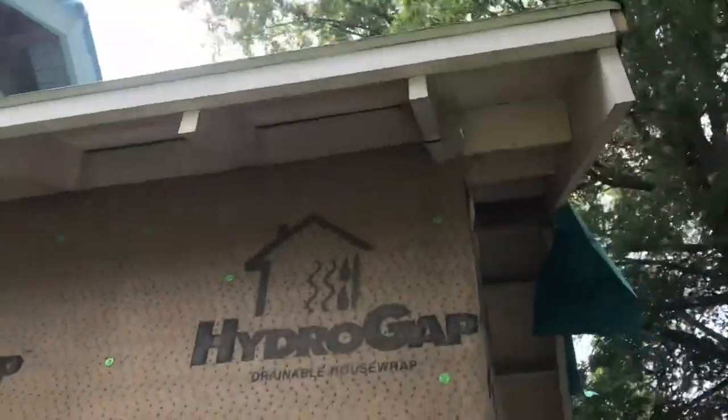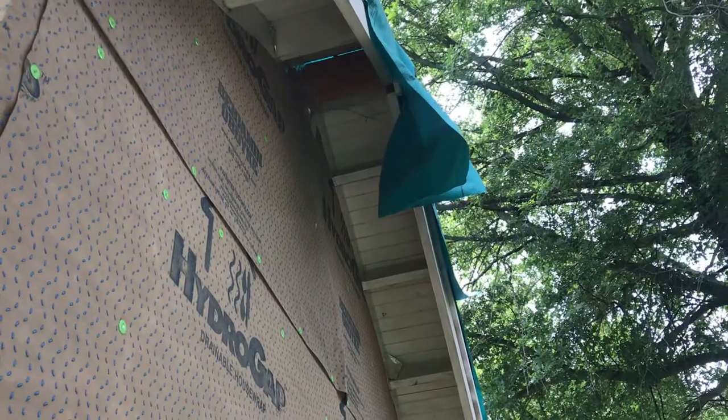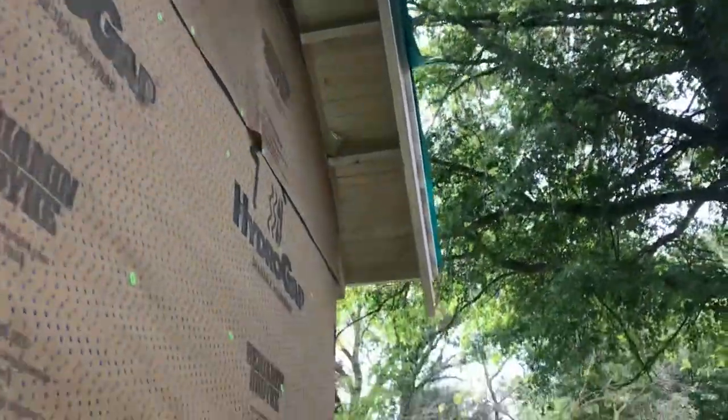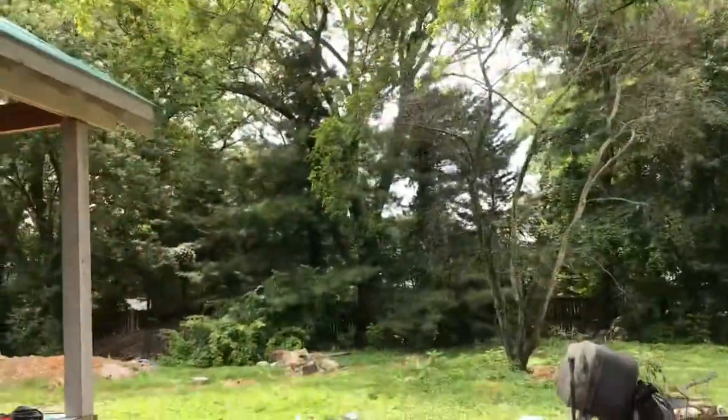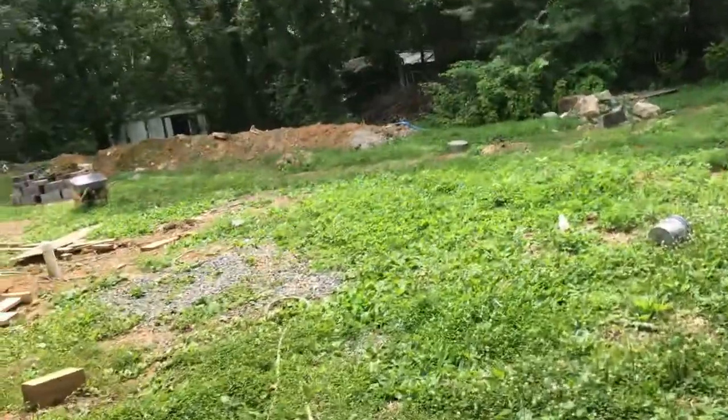This is the style this house uses all the way around — all the overhangs, both the eaves and the gable ends, use this technique. Let's walk around back and see how it looks from the outside.